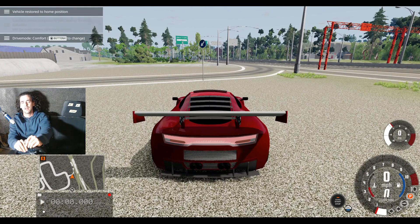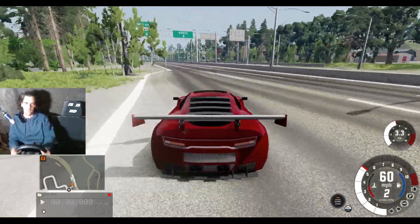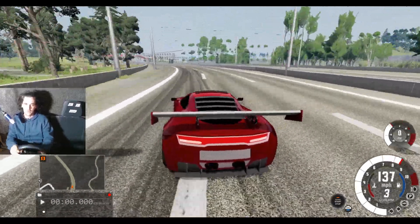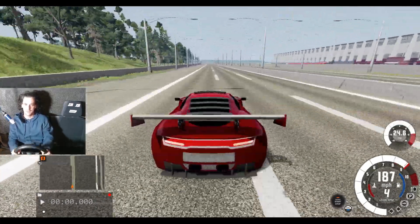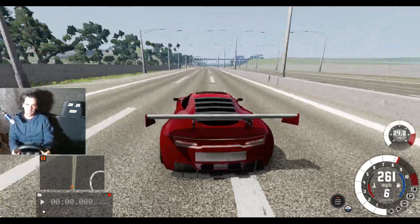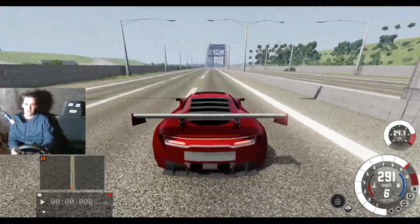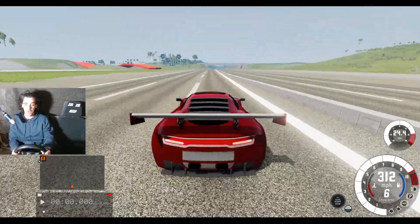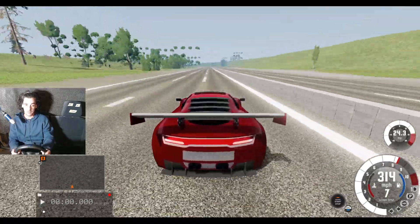I think we should take this to a drag strip and put it up against the Evo — see who's champion at the quarter mile. Will this be the new contender? It's definitely got some power behind it, but can it hold it down better than the Evo? The Evo just launches so fast, but this car is very, very fast. Is that 300 miles an hour before the bridge?